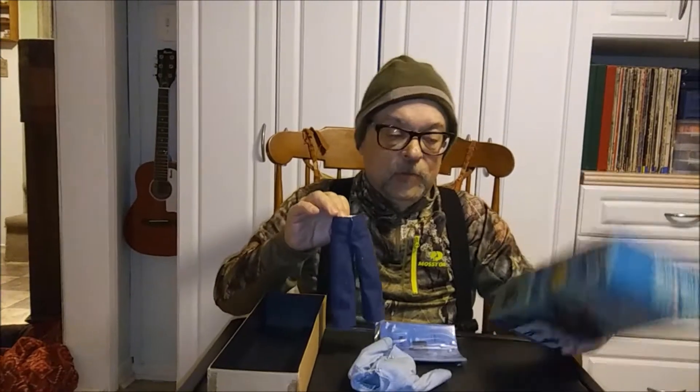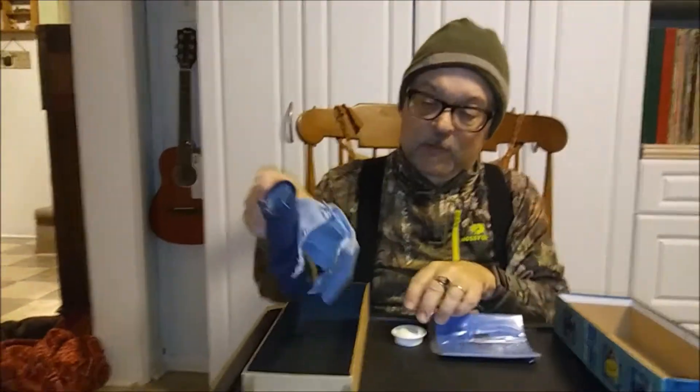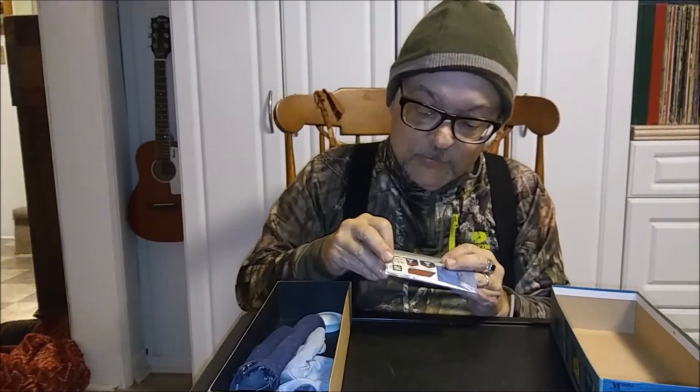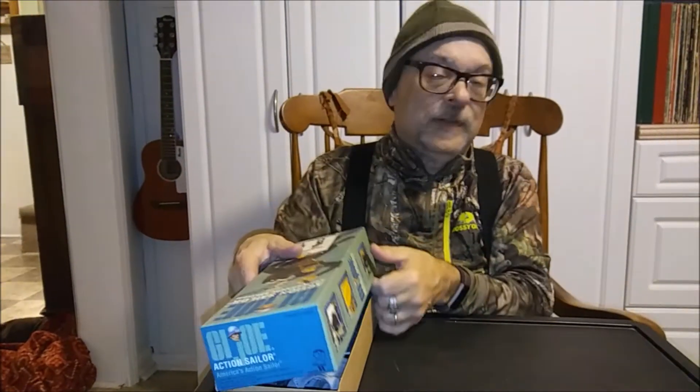It's a uniform. I believe this is an empty box from the GI Joe Action Sailor timeless collection. The GI Joe figure must have been sold separately, but I got the hat, the pants, and the shirt. It's got the manual and the little sticker decals with it. I got it for like 16 or 17 dollars — pretty good deal.